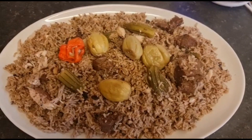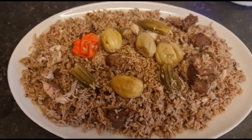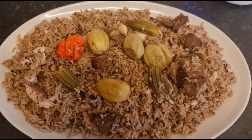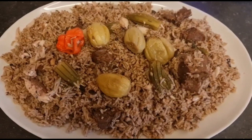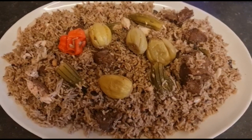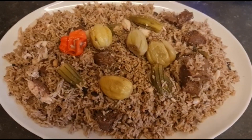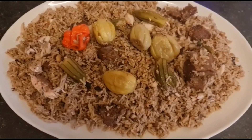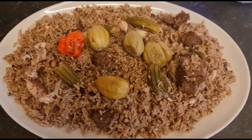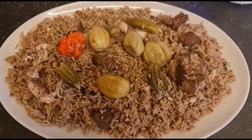Thank you so much, thank you for watching friends and family, everyone! I'm gonna try my mbahal — my hankatang butti is now ready. This dish is so nice, so delicious. Thank you so much, stay blessed. Don't forget to share this video, thumbs up, comment, like, subscribe, and join my family. Thank you so much everyone.